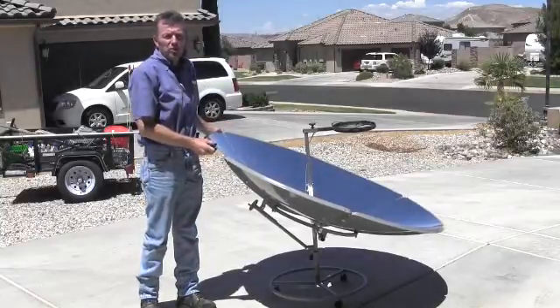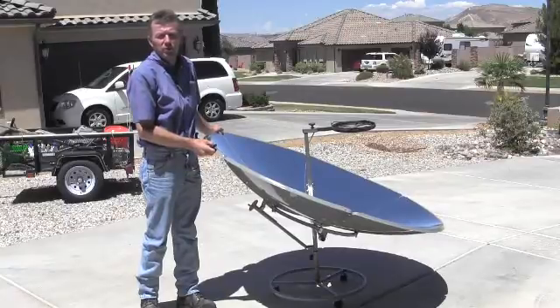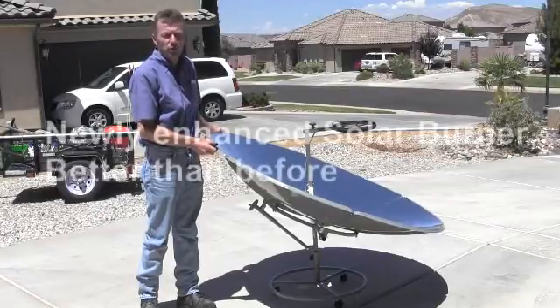We're happy to introduce our newly enhanced solar burner parabolic cooker. Over the years we've had four different versions or variations of this same parabolic. Some were easier to use but all had some minor features and issues that we wanted to improve.